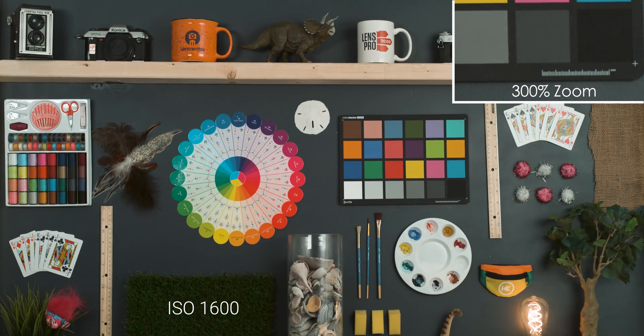Going up again another third of a stop to 1600 ISO. We're starting to get quite a bit of dancing around in there, but you're really only seeing this once you start zooming into that 300%. When you're back out at 100% it looks pretty clean. Up to 2000 ISO — again these are just small steps. We're starting to see a little bit of color noise introduced into those darker areas, but you can still clean this up with some software in post-production.